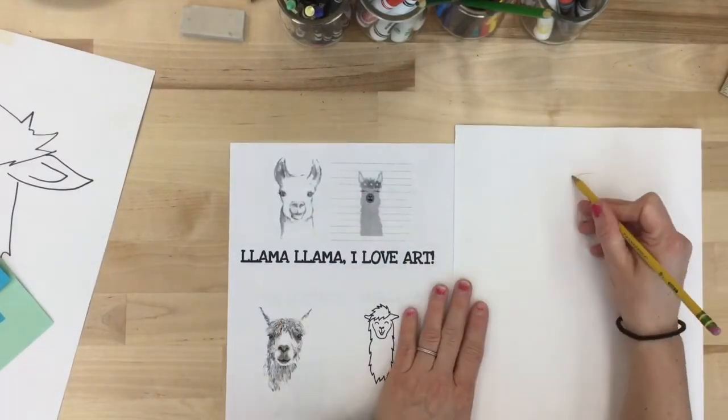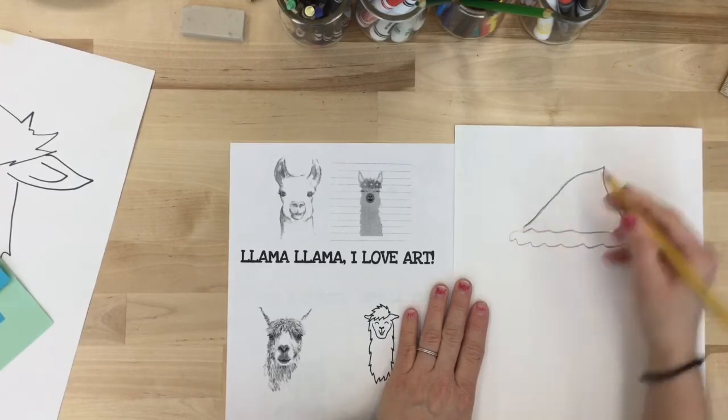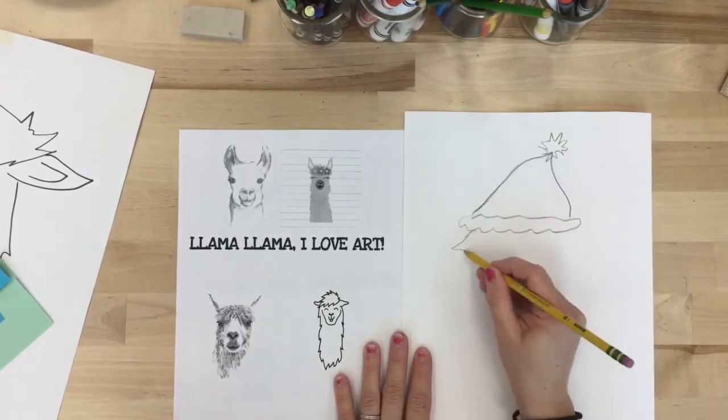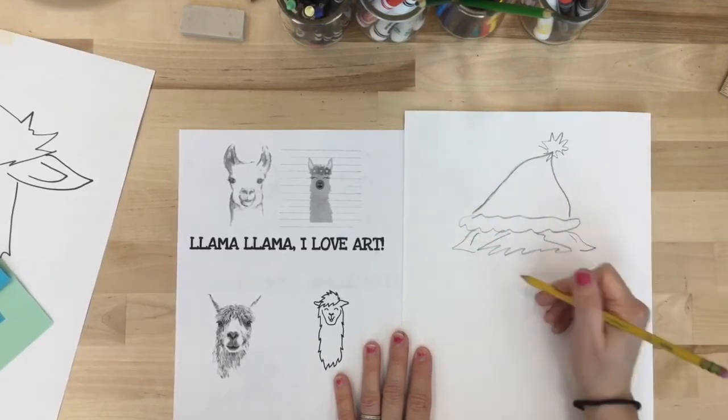Here's another idea: add a hat or hairpiece to your cute little llama. I'm adding a winter hat right here, drawing the hat first, then the ears, the hair sticking out, and the face.